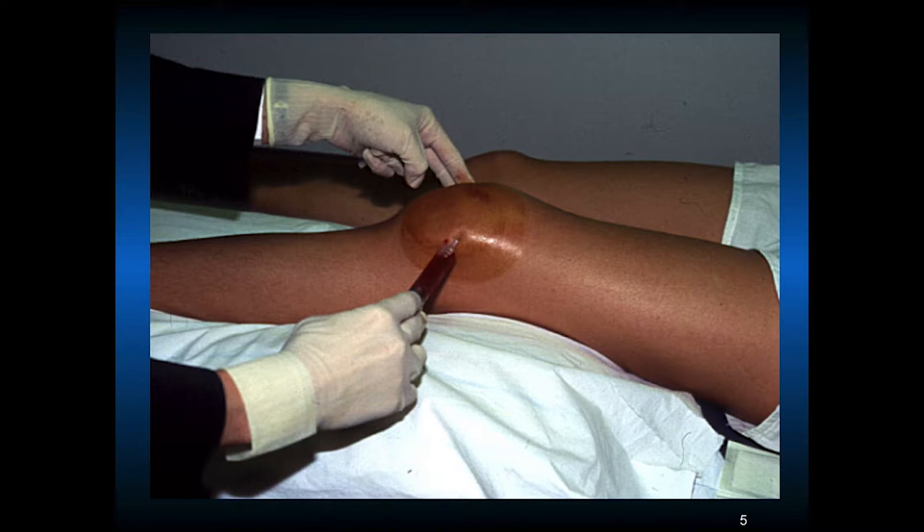We don't routinely aspirate hemarthrosis. We do if we're trying to make a diagnosis — if there's fat in there, then there's going to be an intraarticular fracture. The hemarthrosis will typically recur. If somebody does have a very painful hemarthrosis, aspiration can be helpful for pain control and range of motion. We definitely don't inject steroids in an acute hemarthrosis.